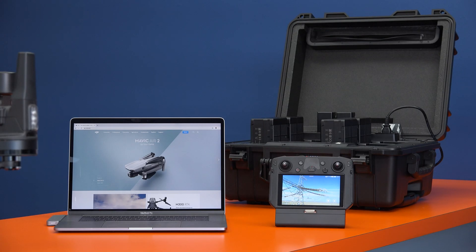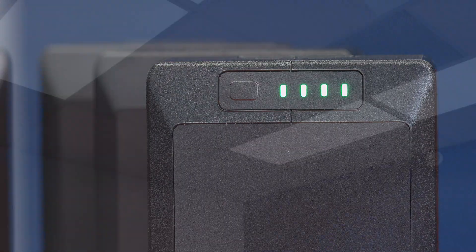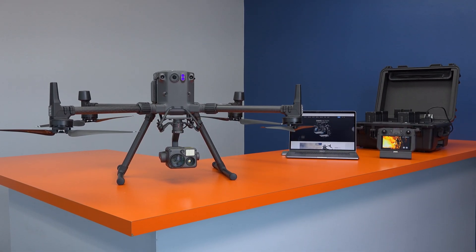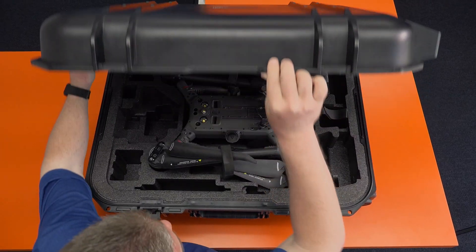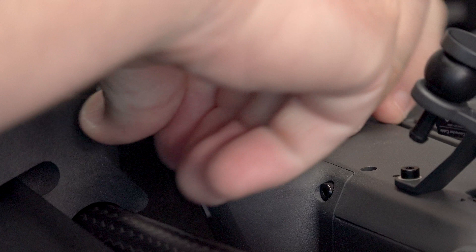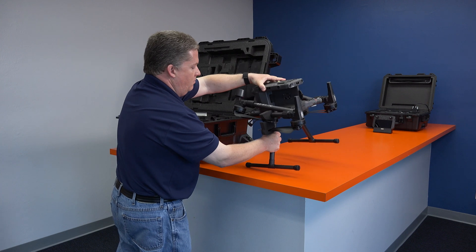Once your charging station and batteries are activated and up to date, and you have two TB60 batteries that are fully charged, you're finally ready to start the process of updating the M300 itself. First, you'll want to set up the M300. Start by attaching the landing gear: insert the landing gear, pull down the plastic collar, and then turn to tighten. Remove the M300 from its case and place it on a stable surface, then remove the foam chocks holding the arms in place.